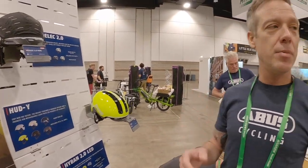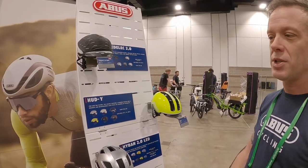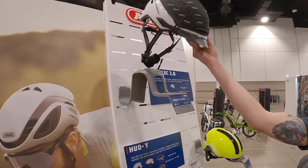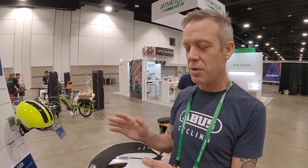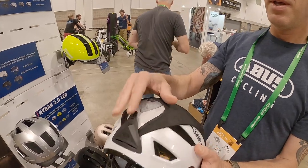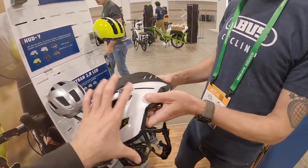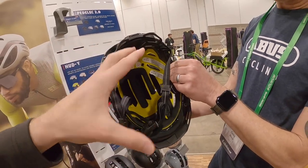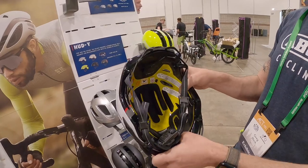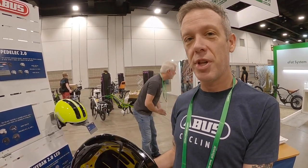And then helmets — we have a full line: mountain bike helmets, road helmets, and urban helmets. We've been making helmets for 30 years, so we're not new to it, though we're newer in the US with our helmets. We have everything from our Pedelec 2.0, which is designed to the Dutch NTA 8776 standard for high-speed e-bikes up to 28 mph Class 3. It has a USB port, a rain cover that stores in a little pocket, bright colors with reflectivity, a visor — and this one has MIPS. The MIPS liner uses elastomers to allow a little bit of rotation that helps prevent concussions if you hit your head.